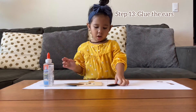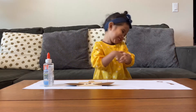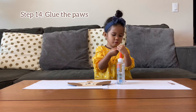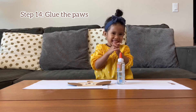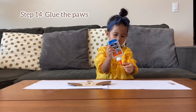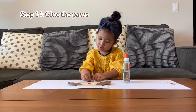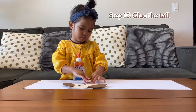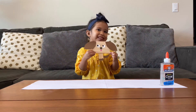Push it down. Let's go to the ears. Go to the paws. It's a dream. I can do it. Go to the tail. All done. Go to the tail. Bye.